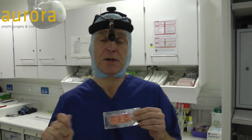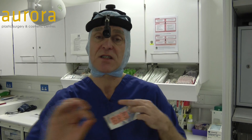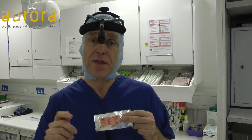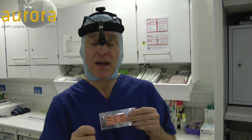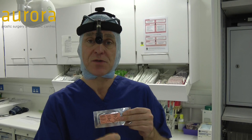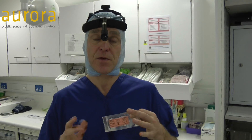Basically, when you normally do a stitch, you pull the stitch through and then the stitch slides either way. With this stitch, there are small barbs in it, so when you stitch, it grips and holds the tissue so it won't slide back.